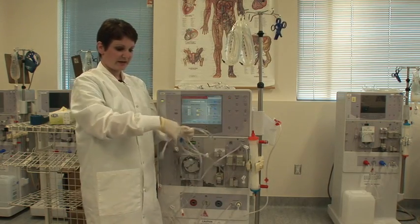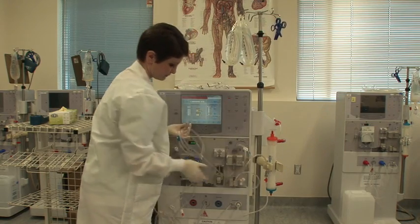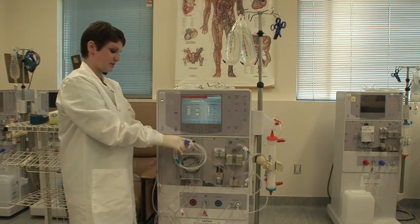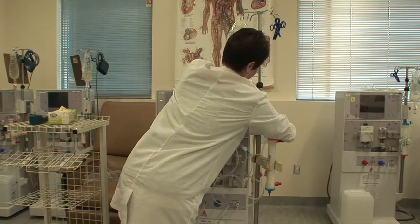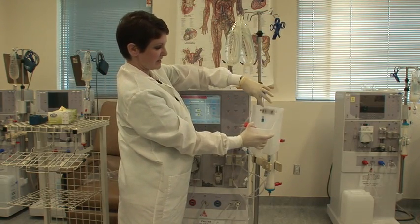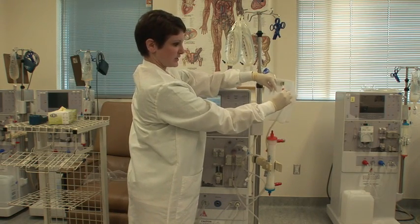You're then going to take your venous dialyzer side and put it facing down in your dialyzer holder. Untape your venous patient line, and you're going to clamp that into the bucket. There are two little gray clamps on the saline bucket — the venous patient line gets clamped there. The arterial side just does a little gravity hang.